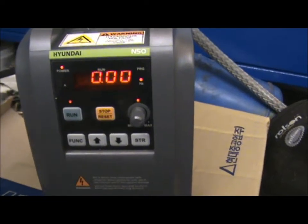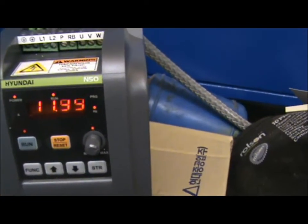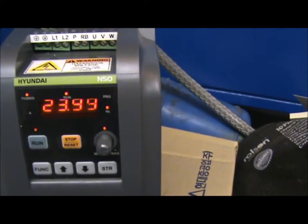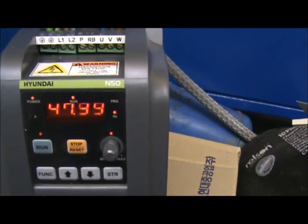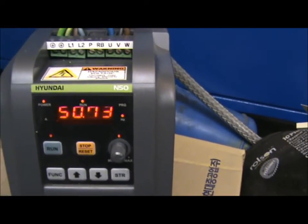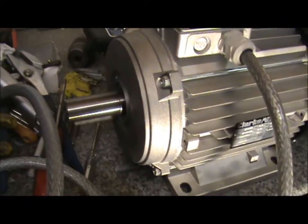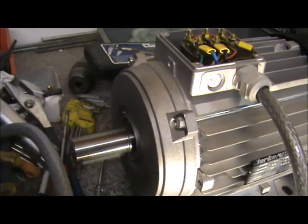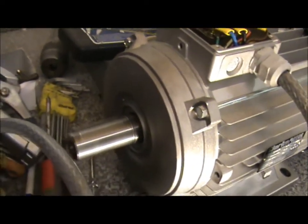The motor's 50Hz. And there we go - now I've no way of telling, but if the inverter's running at 50Hz and the motor's 50Hz, then the motor must be at its top speed of 1410rpm.